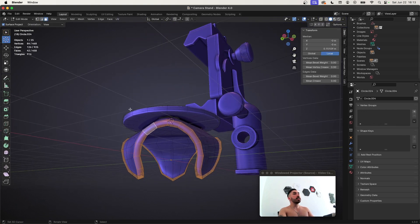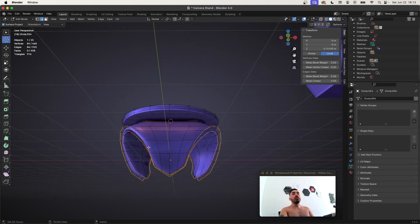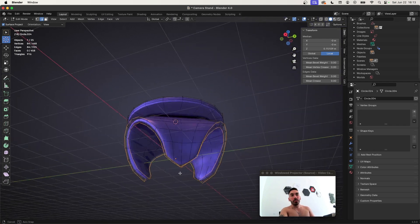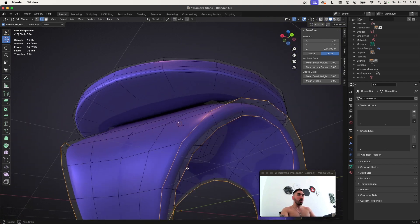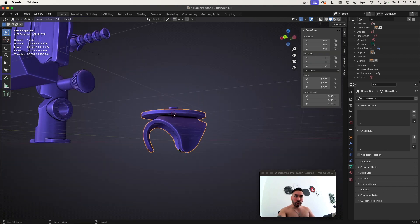We're going to select the screw, select the main object, and parent it to the main object. Now select this face loop down here, go to select, select loop, select boundary loop — that's going to leave only the sharp edges selected around the surface we had selected. With Ctrl-B, we're going to bevel that. Now the edges here are sharp and we can start creating the bead.